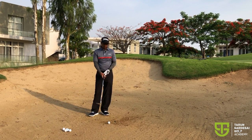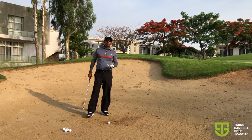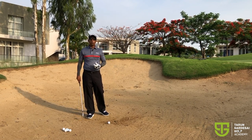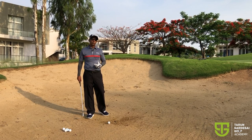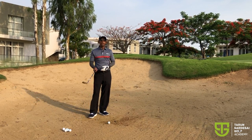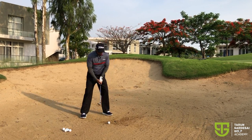Now when you do this drill with the ball, you're really not expecting the ball to get out of the bunker. That's the strange part about this drill — you're just trying to get the club to go more under the ball. So I'm going to hit one or two shots just to show you from both angles that the ball sometimes doesn't even get out of the bunker, but the club goes nicely under the ball.